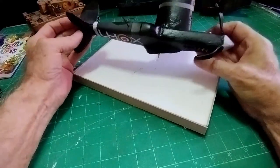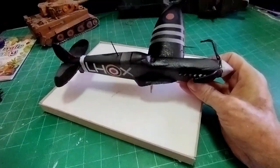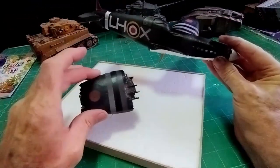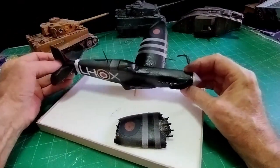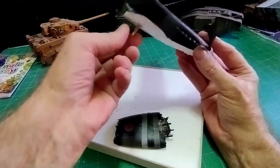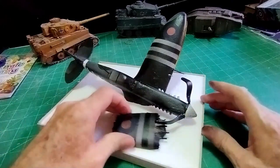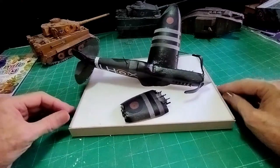So I've cut it back even further and I want to make it look like it's crashed into the sea. I've cut it underneath, cut the wing off. That will be floating in the water there. I've stuck a cocktail stick up into the polystyrene and then I'll stick that down into the polystyrene base, so it will look as though it's just crashed into the sea.